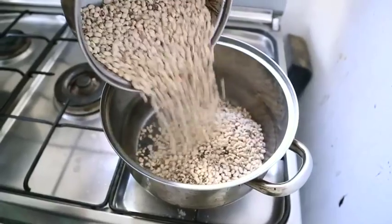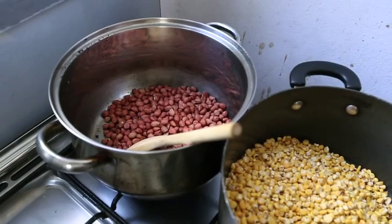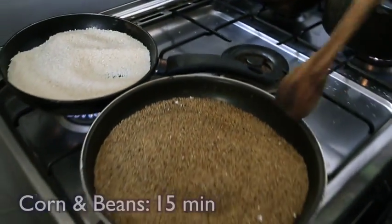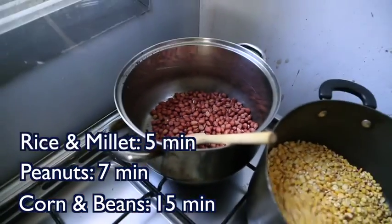To roast the grains, place them separately in a dry pot over gas, wood, or charcoal and heat them until they are browned and aromatic. Typically, the corn and beans take 15 minutes, the peanuts around 7 minutes, and the rice and millet around 5 minutes.